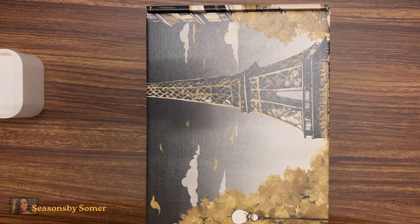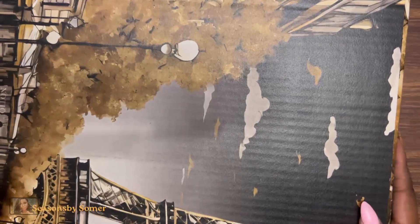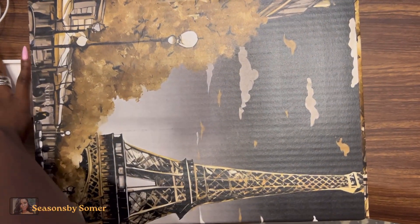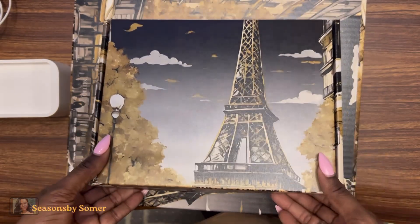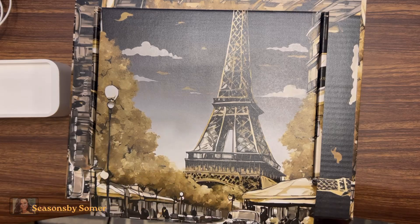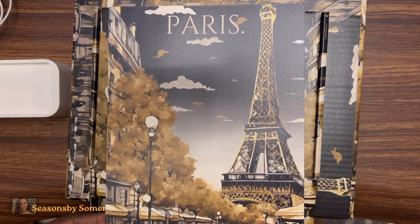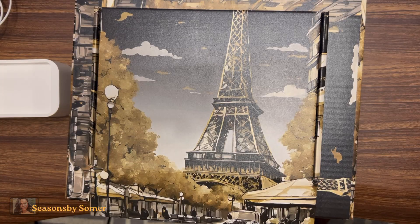We have two really big boxes. I'll open the smaller one first. Let me raise the camera up so you guys can see better. This is a beautiful box — great for storage — and it has a Paris theme. Before we open it, here's our info card. Beautiful design. I'm not sure if VJ actually painted it, but it's lovely.